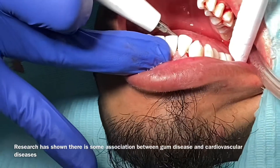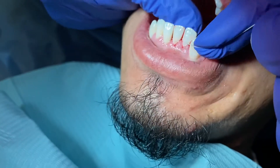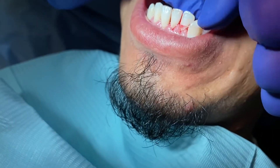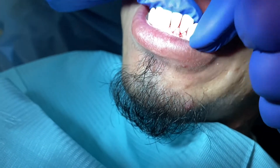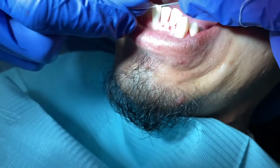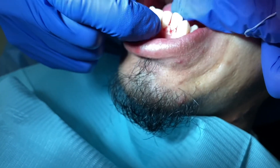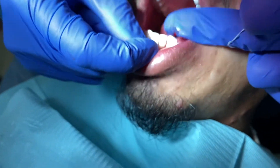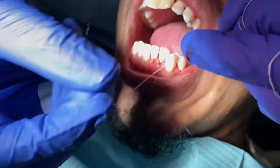After we do the deep cleaning, we show the patient the proper flossing technique. Use a C-shape technique going all the way down under the gum — half of the tooth at a time. Change the floss, rinse it out if you want, then floss the other half of the tooth. Make sure you get all the way under the gum on each tooth every time you floss. This is how you get rid of the bleeding.